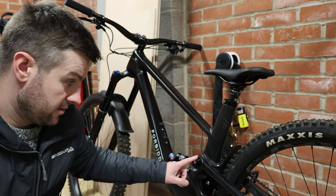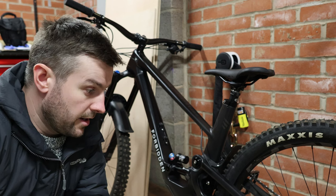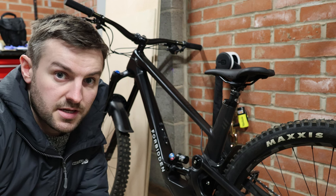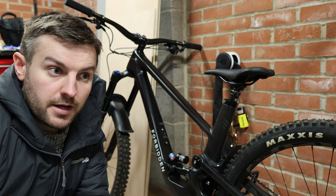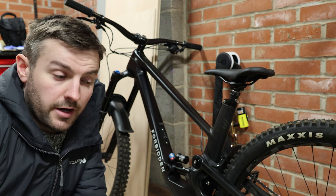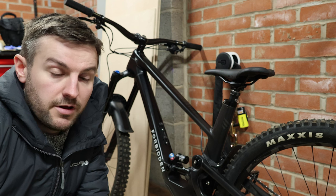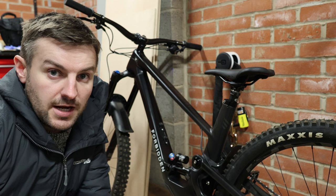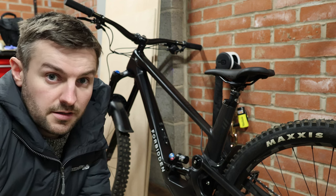Forbidden say that it rides like a longer travel bike even though it's only got 154mm of travel. Personally I wouldn't say the suspension feels quite as plush as a 170mm travel bike at the rear, but the way it charges through terrain and eats up the bumps is comparable. It's definitely the most confidence-inspiring bike I've ever ridden, and faced with the most challenging terrain, this is definitely one of the bikes I would pick.